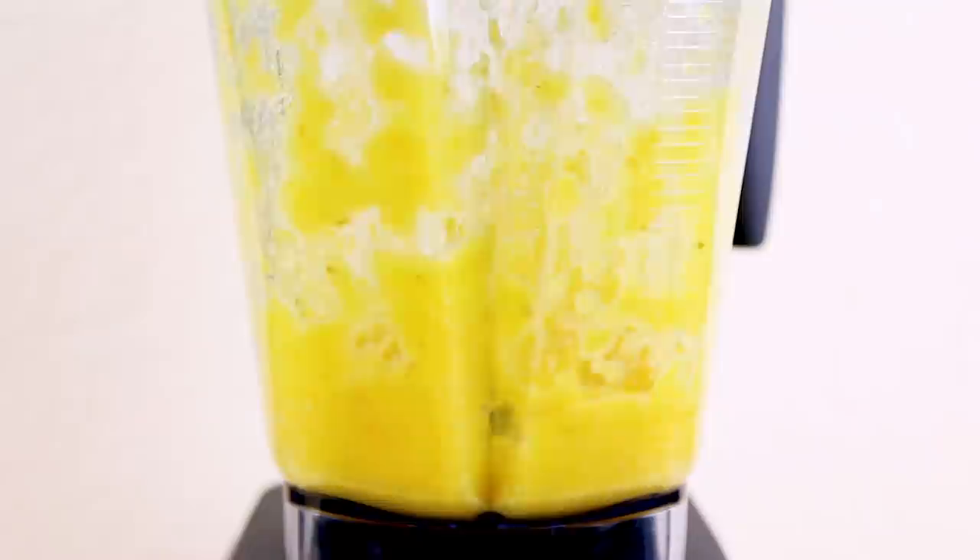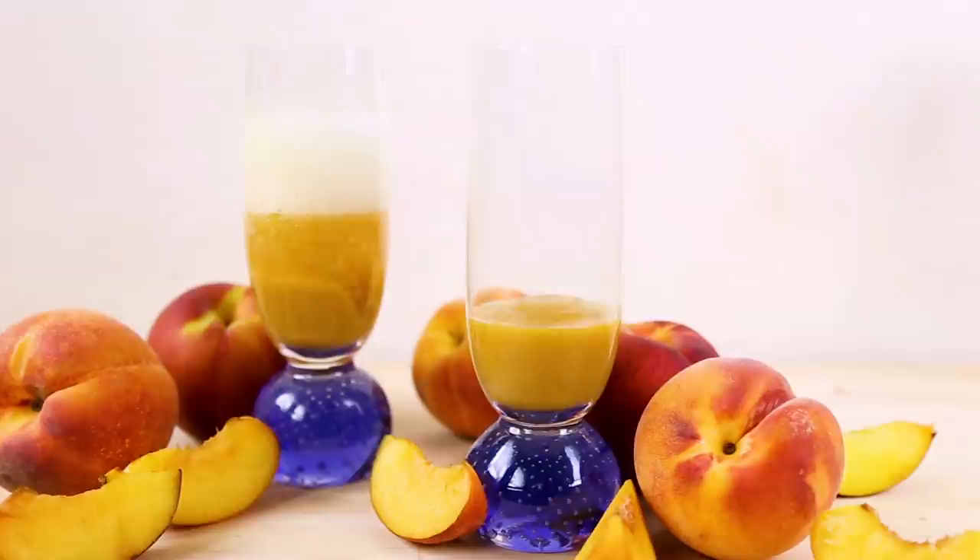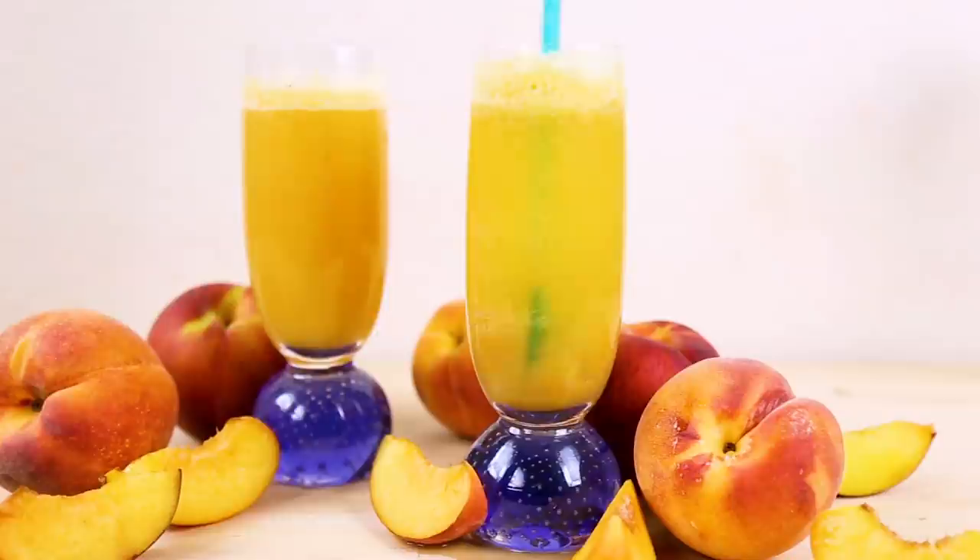To make your Virgin Bellini, add your chopped and peeled peaches to a blender and puree. Add the puree to the bottom of a glass. Fill the rest halfway with your sparkling juice and half with seltzer water. Stir and enjoy!